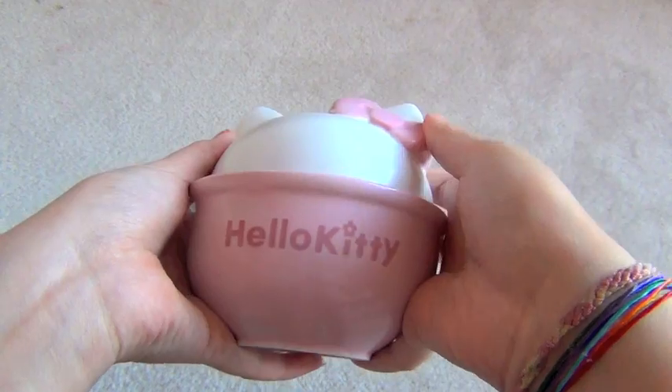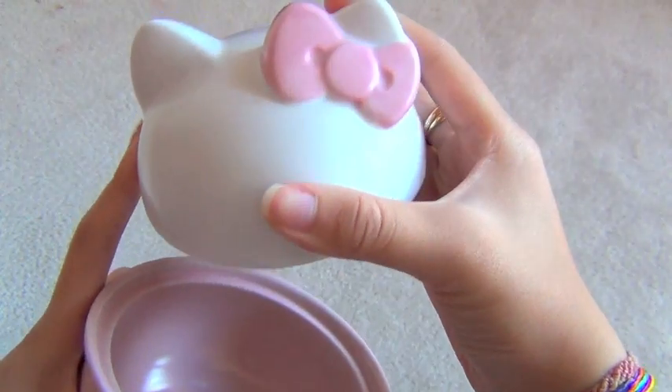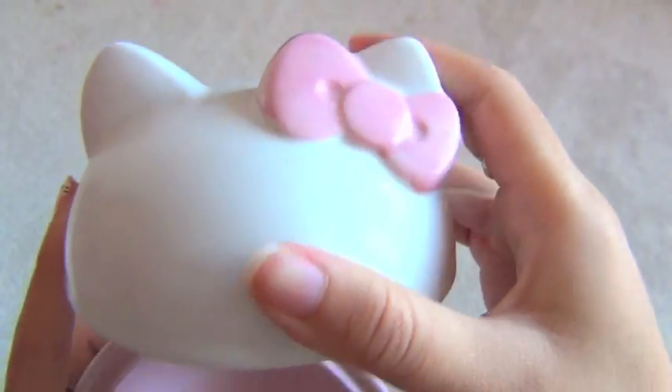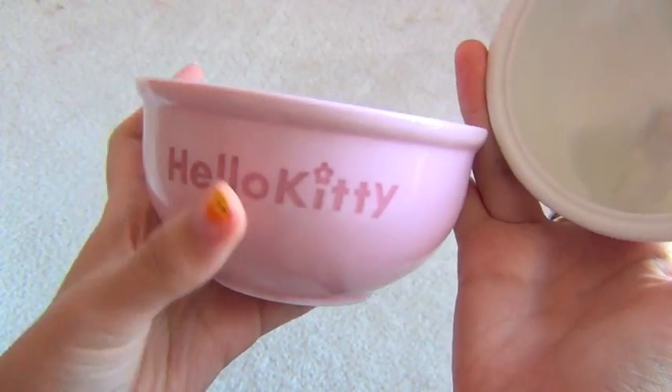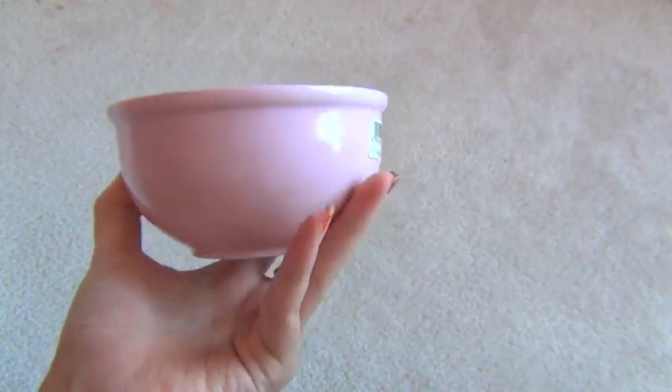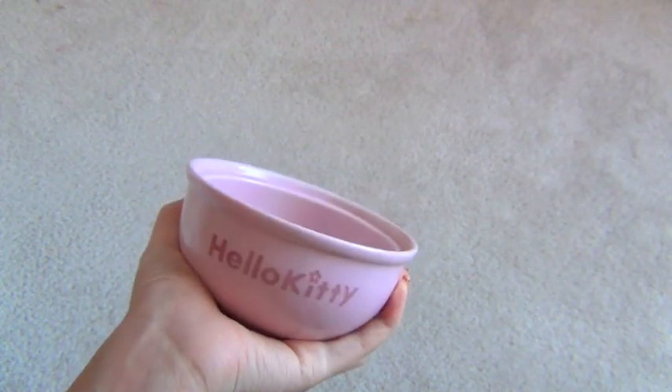The Hello Kitty rice bowl — well it could be any bowl actually. And it opens like this, there's a little lid which is in the shape of Hello Kitty's head — bow, ears, no eyes. No eyes once again. I think this is the perfect size for like one bowl of rice, because I'm Asian and rice is amazing.